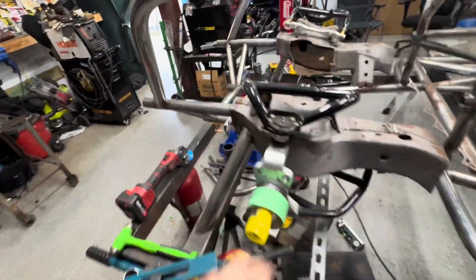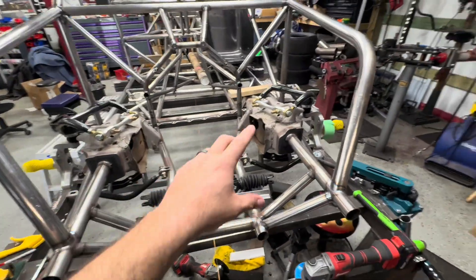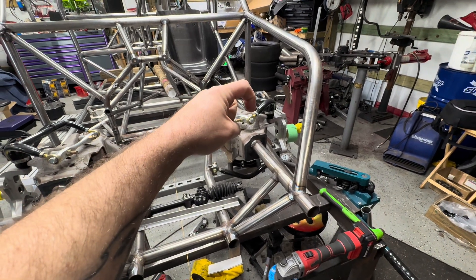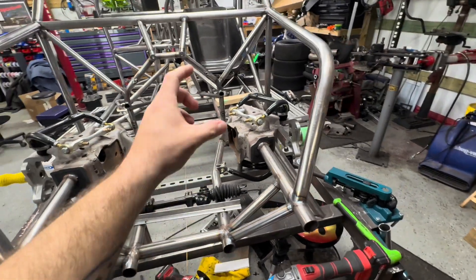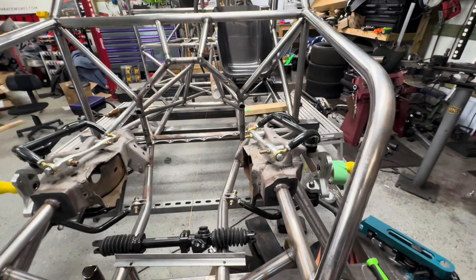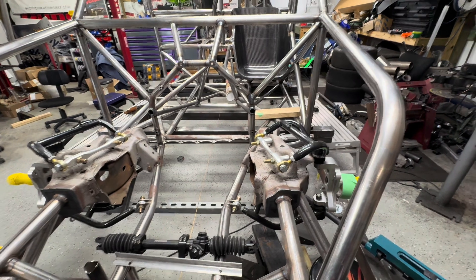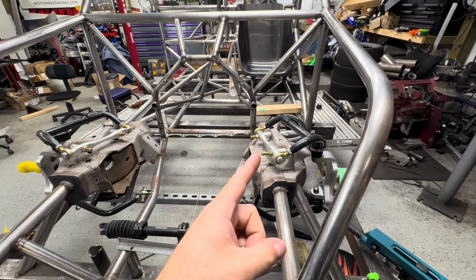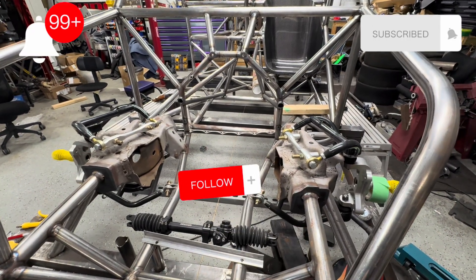I really need to take these control arms and spindles off and start cleaning this up. I do need to have the TRZ brackets that weld right there and let you use an eyelet top mount shock instead of a stud mount. I need to do that, and we're going to go over that because I haven't really seen videos on how to do it — never done it before, but I'll show you how I do it. May not be the best way, it's just the way I do it. Let's get these off and see what happens.